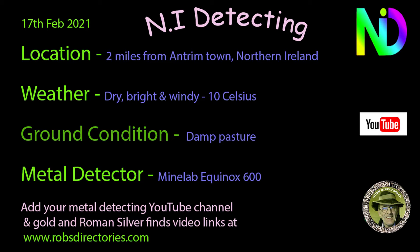Hi folks, the NI Detecting back again with another video. Same permission as the last video.